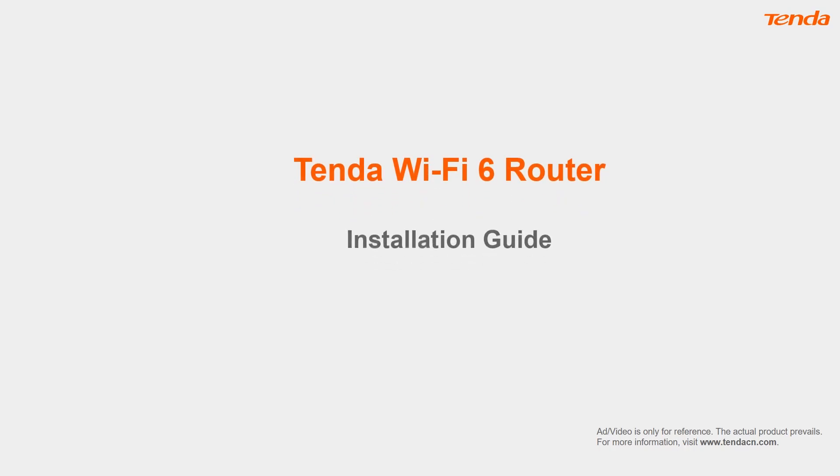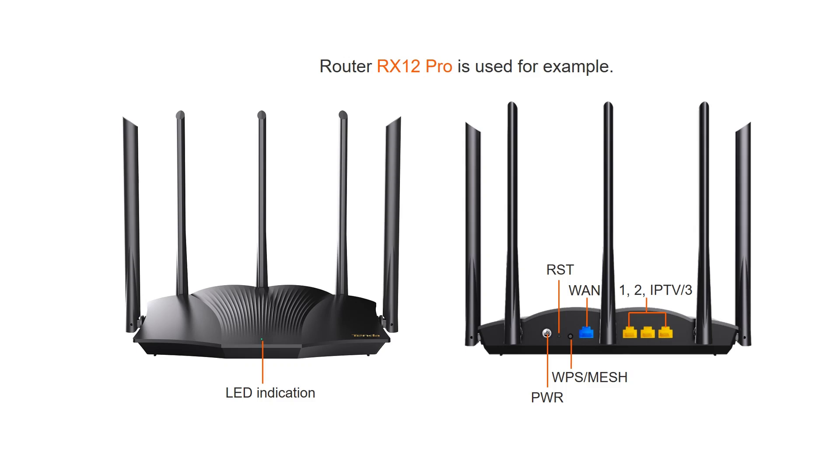Tenda Wi-Fi 6 Router Installation Guide. Router RX12 Pro is used for example.